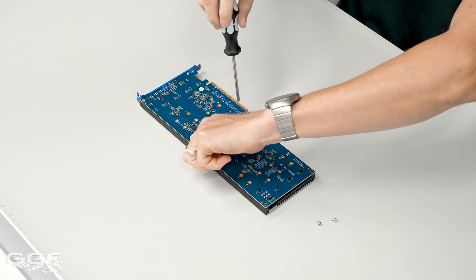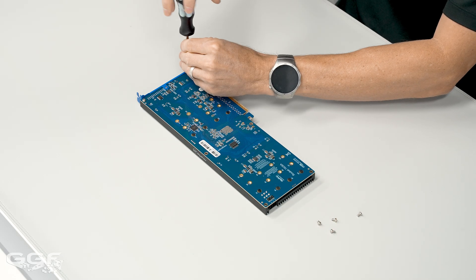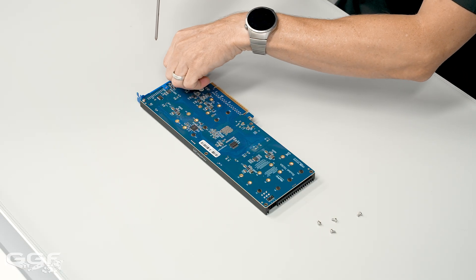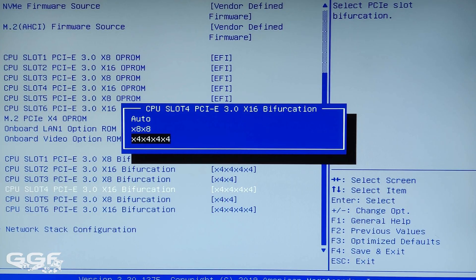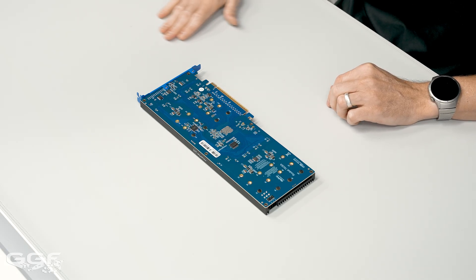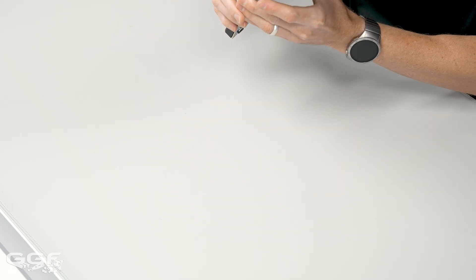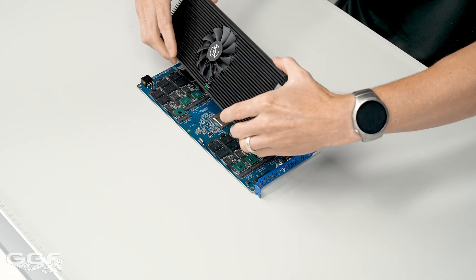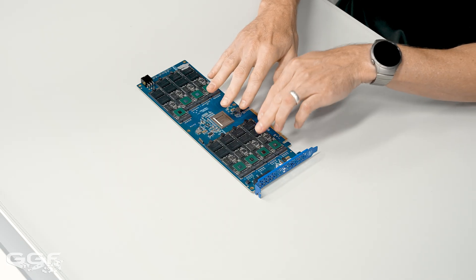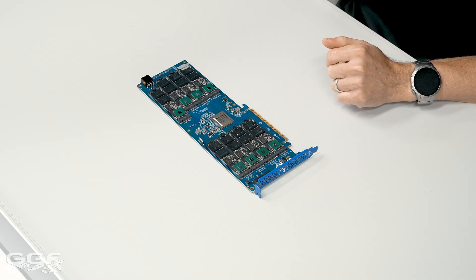I can probably explain the difference between this and something like one of those quad M.2 cards. A quad M.2 card requires a full x16 slot, but you need a special option in the motherboard — not all of them do this — to bifurcate that slot. You need to break it down to x4 x4 x4 x4, which is normally an option in the BIOS. The difference with this card is it doesn't need that. It can run in a full x16, a full x8, or a x4. In a quad M.2 card, if you run it in say an x8 and bifurcate it to x4 x4, that gives you eight lanes — you will only see the first two drives. If you run it in just a single x4, you'll probably only see the first drive, because each drive runs off an x4 interface.